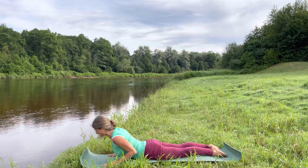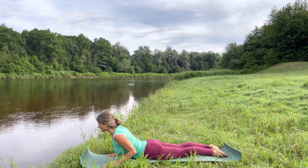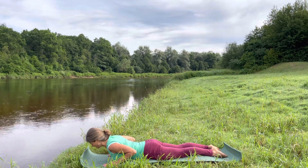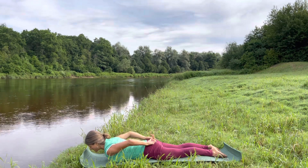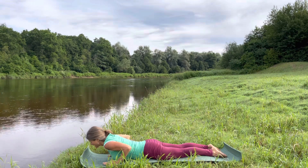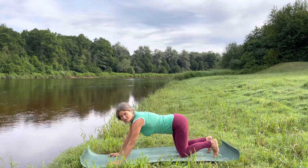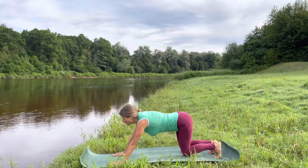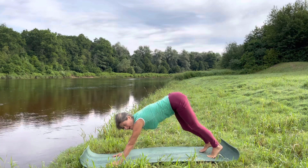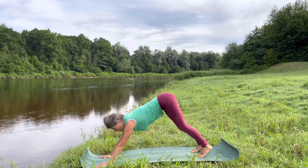Hands under your shoulders, elbows close to your body. Inhale, rise up your head and your chest, elbows staying close to your body, shoulders away from your ears — you may just want to raise a little bit. Really keep your lower back long — sitting bones relating to the feet. Exhale, bring the pelvic floor in, coming on all fours, bring your toes down to the ground, melting your hands and feet into the ground while rising up. I personally always bring my feet a little bit closer to my body — just feel what's right for you.